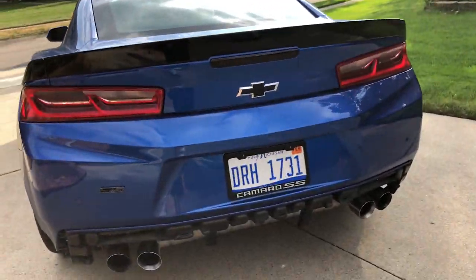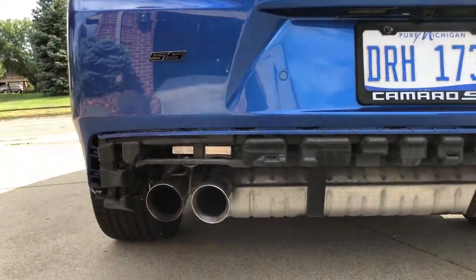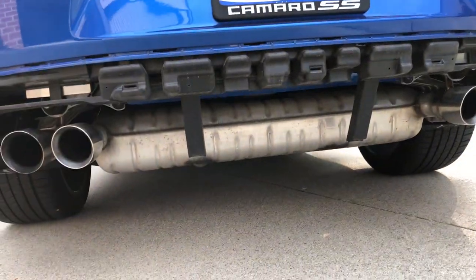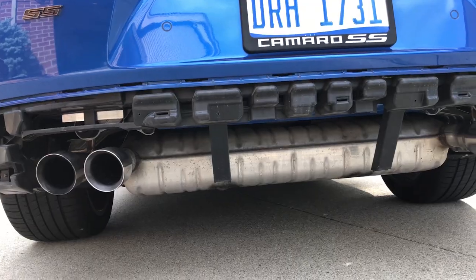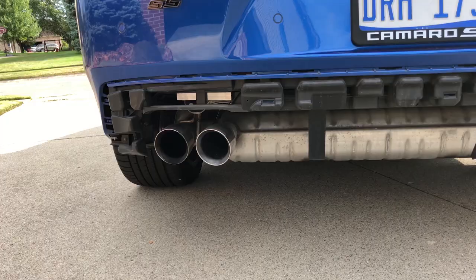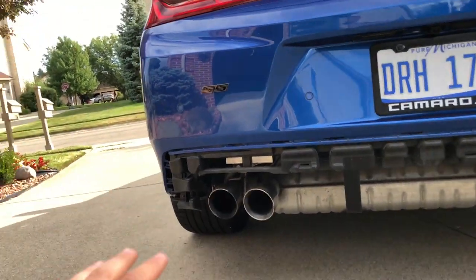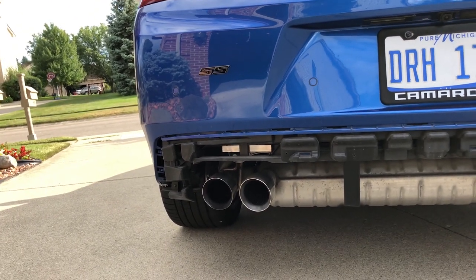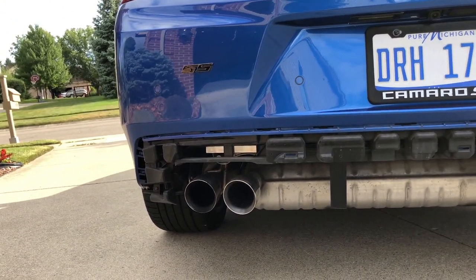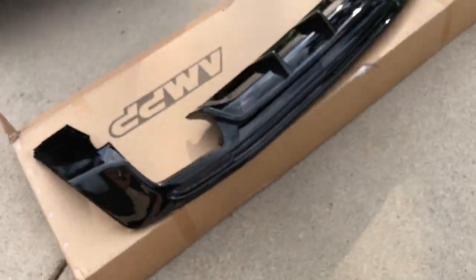Look at that — no diffuser, the valence looking all weird, and that big muffler. I'll take that off soon. Let me know in the comments which exhaust you'd like to see and what you think looks or sounds best, because I'm about to get something — so stay tuned for that. If you want to find out how to take the rear valence off and put it back on, watch my previous video since it's pretty much the same procedure just in reverse.